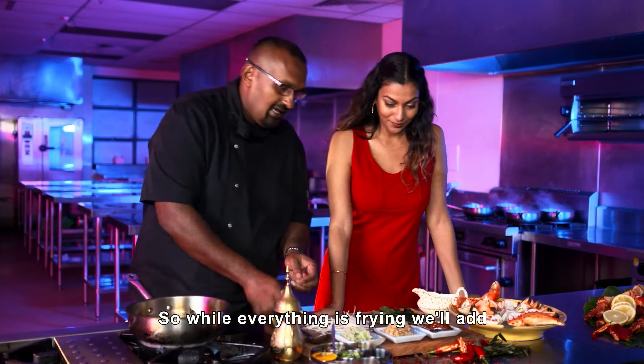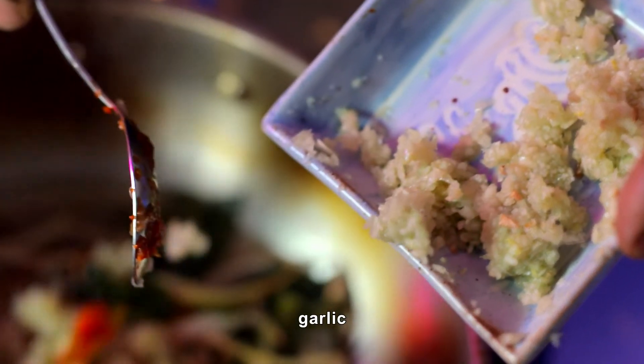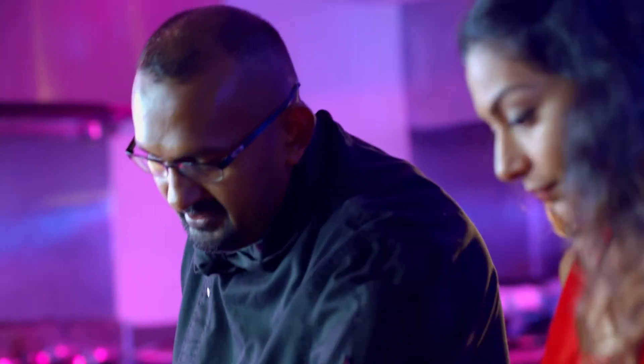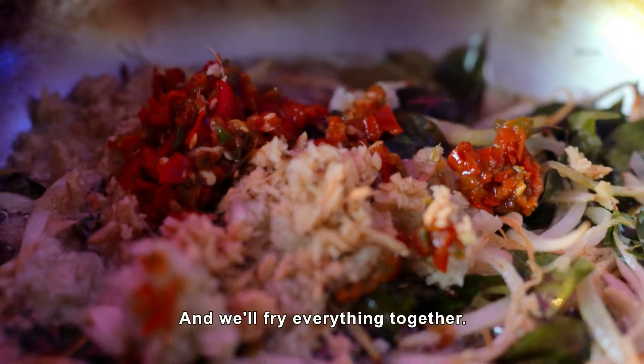When the spices are being fried, add some fresh chili — red and green mixed. Now let's fry it all together.